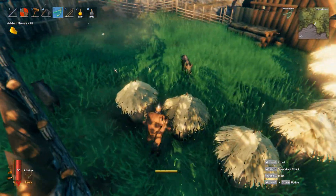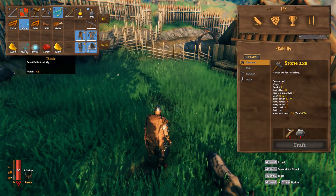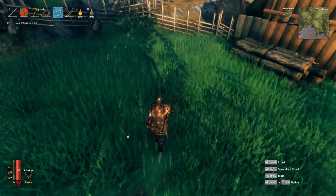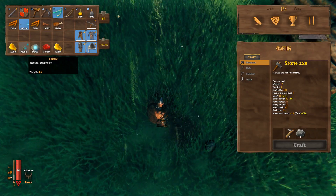The second ingredient is going to be thistle, and you're going to find these in the black forest. You can tell what they look like — they will be glowing, they'll have a light blue glow to them. The third ingredient is going to be gray dwarf eye.